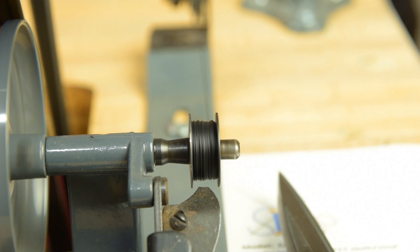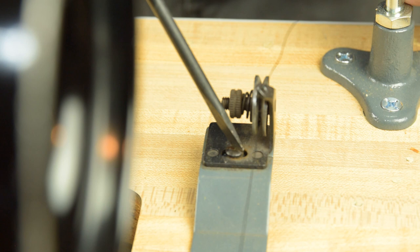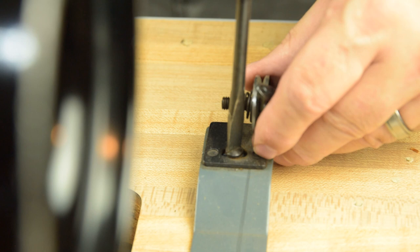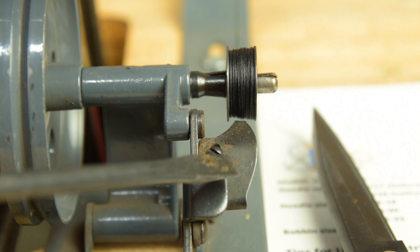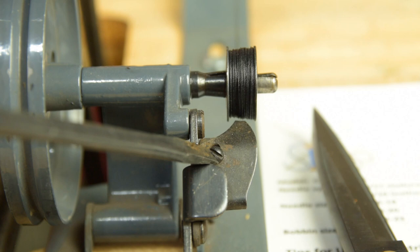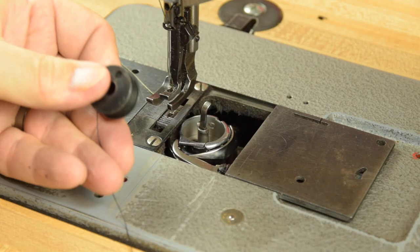Sight down over the top of the bobbin to make sure it's winding evenly. If it's not, there's an adjustment screw at the back by the tension discs to even it out. If the bobbin is stacking off to one side, make a slight adjustment and retest — right in the center of that slot is usually a good place to start. If the bobbin winder is putting too much thread on, turn the adjustment screw clockwise to bend the finger down and allow more thread; counterclockwise will loosen the finger and leave less thread on the bobbin.